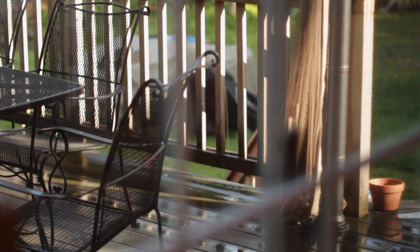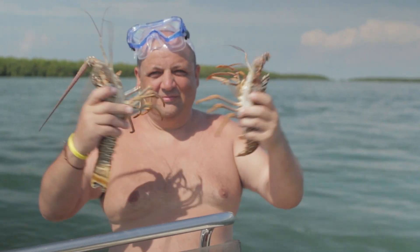We are not going to bread this scallopini. We're going to use a lighter approach — summer will be coming soon, so we're trying to fit in our bathing suits here. We're not going to bread and fry. We're going to make it a little more natural.